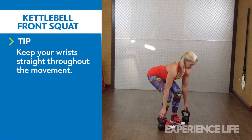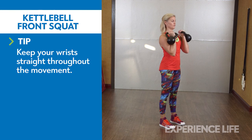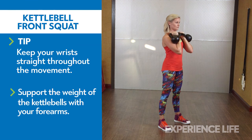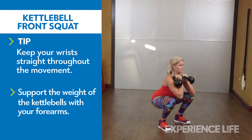Assume the front rack position with two kettlebells resting against your forearms at shoulder height. With your feet parallel and slightly wider than shoulder width, bend your knees and hips and sit back as low as possible, aiming for thighs parallel to the ground. Keep your lower back in a natural arch and feet planted.